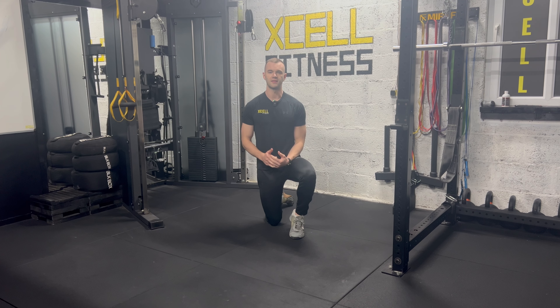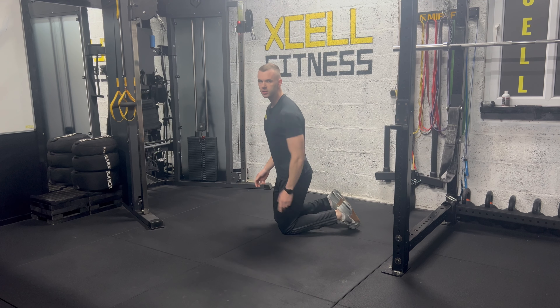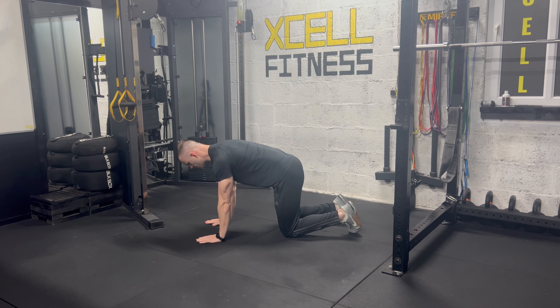In this video we're looking at the cat camel, sometimes also called the cat cow exercise. You can either use a yoga mat or if the floor is soft enough you can just kneel on the floor. You're going to start in an all-fours crawling position.